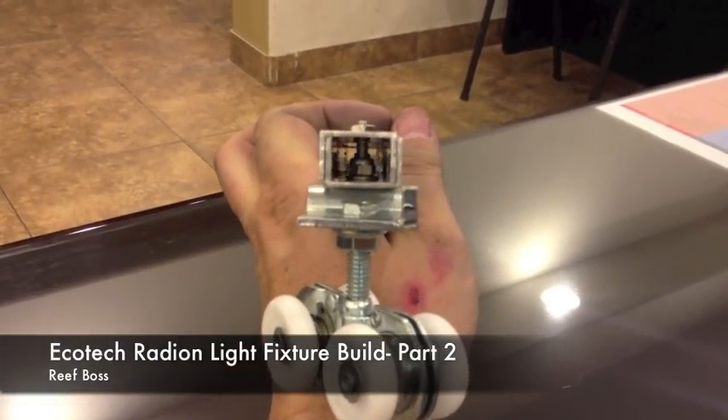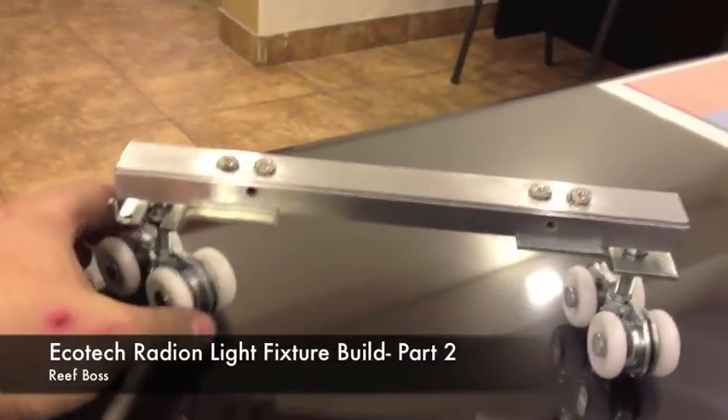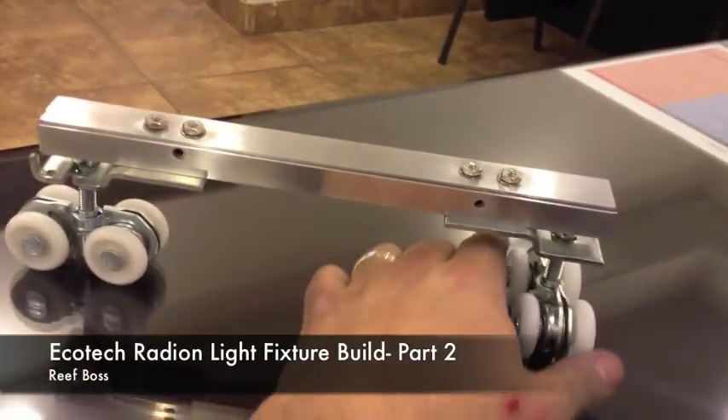We also made this out of that same aluminum material that we've been making everything else out of for the light fixture build, so it really matches nicely.